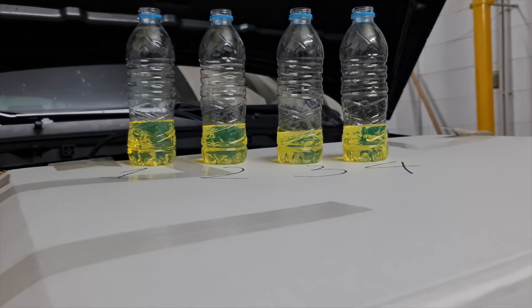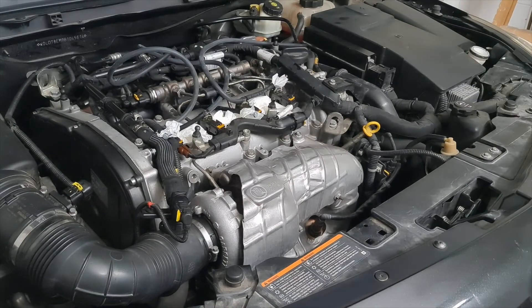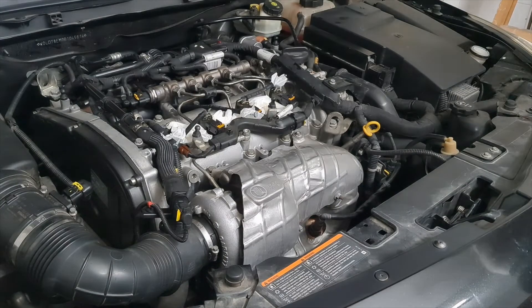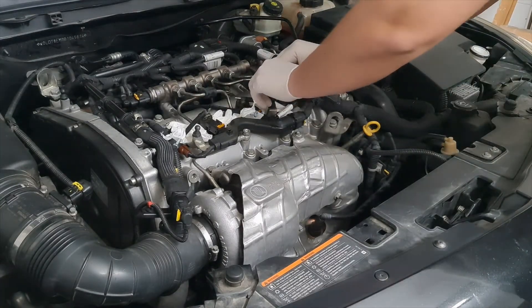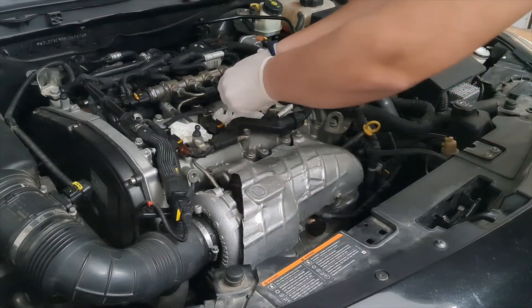I must say that the engine is working a little bit smoother and reacts a little faster to the accelerator pedal. Wirth Fuel System Cleaner did show some results, but not enough. We can try other products, but the best solution is to remove the injectors and take them to a service center for examination and professional cleaning.